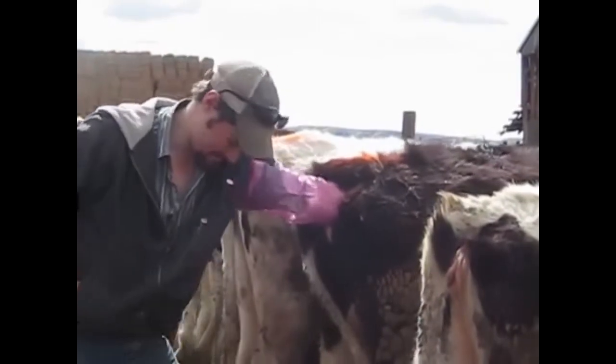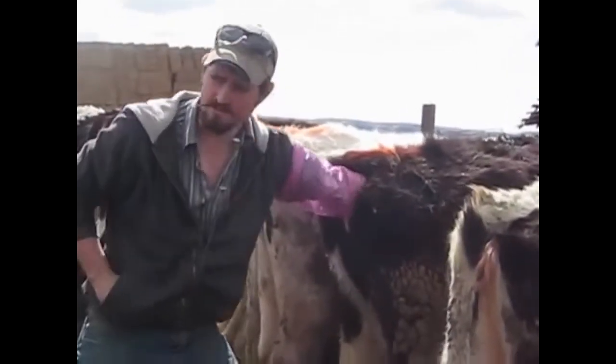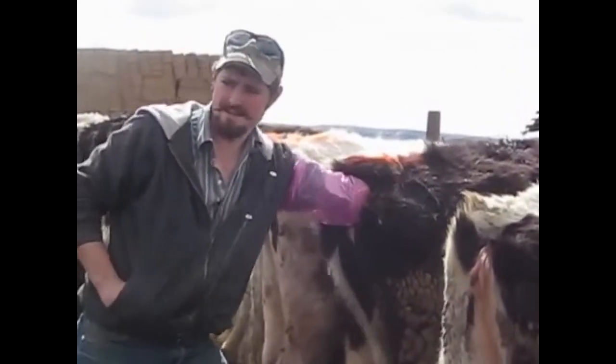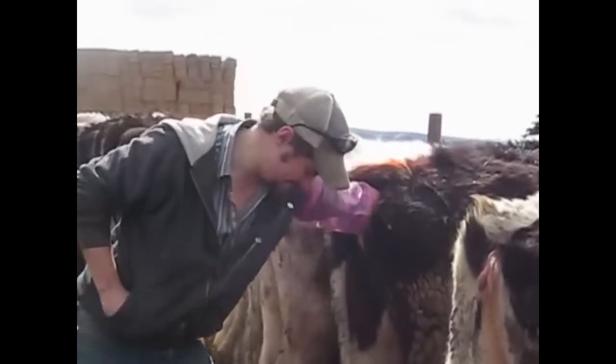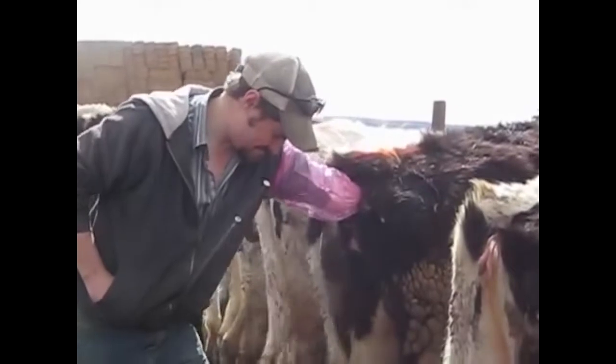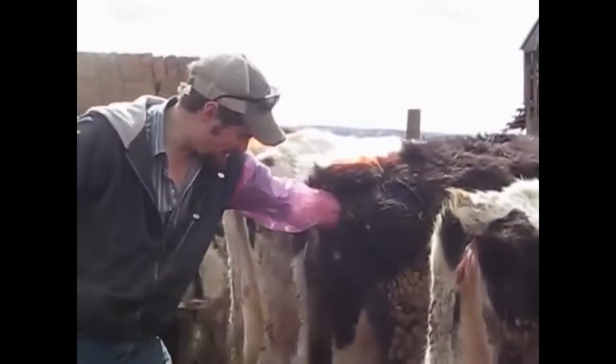I'm going to go in and locate the cervix first of all. This cow is not in heat, I can tell you right now.